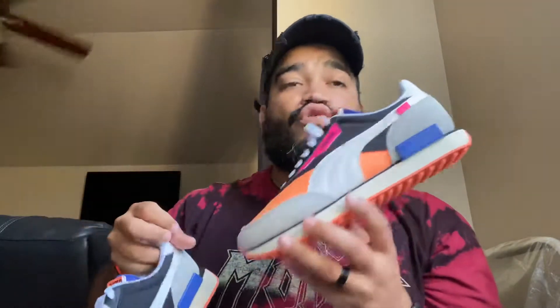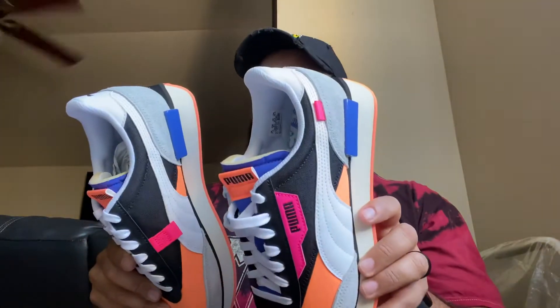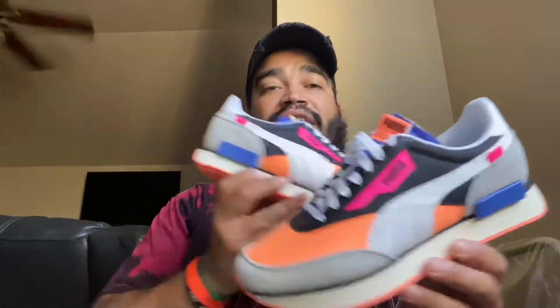These right here are called the Puma Future Rider — I think it's like foam runner, future foam runner or something like that. Future Rider, that's what it's called. I've seen a lot of people wearing these lately here in New York City. I was just curious, and for twenty dollars you can't beat this — shout out to Foot Locker.